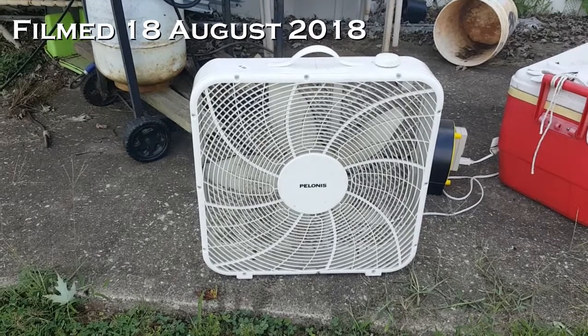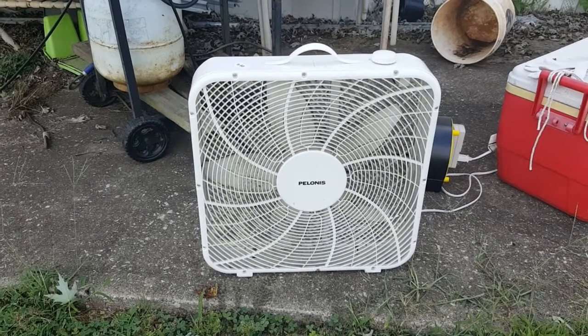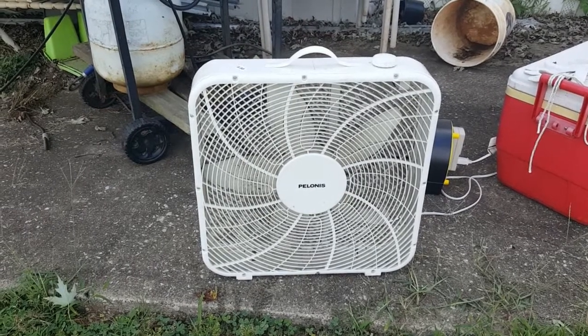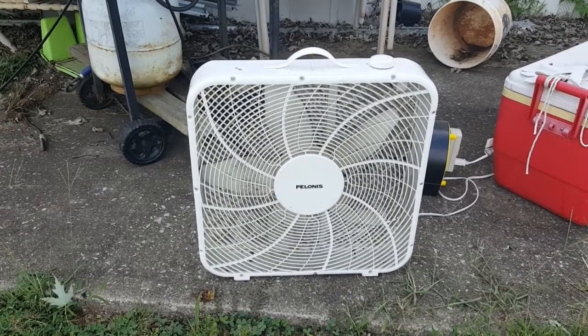I'll admit, there are times I don't think straight. It could be the choices of clothes that I wear, the music I listen to, why the hell I bought this cheap fan at the City Thrift — I honestly should have turned my nose to it but instead I grabbed it. I don't know, because there are times I just don't get it.